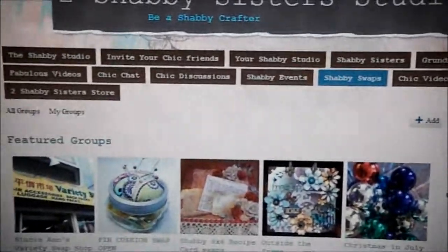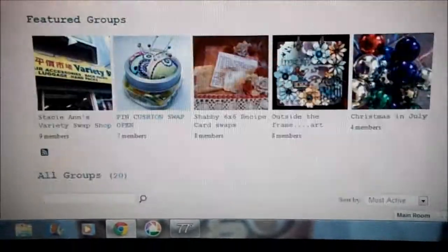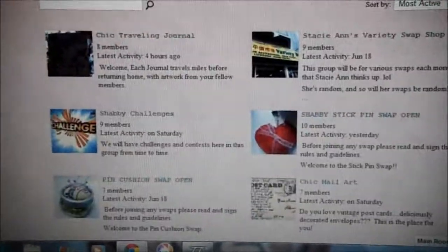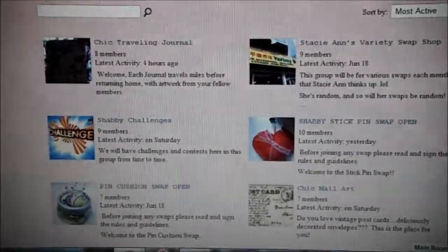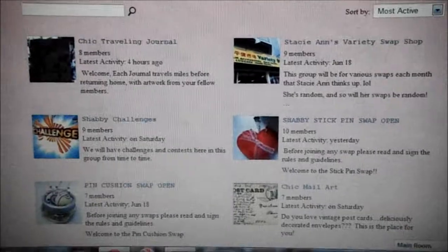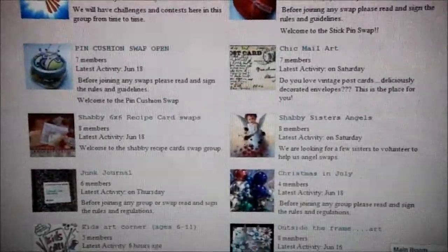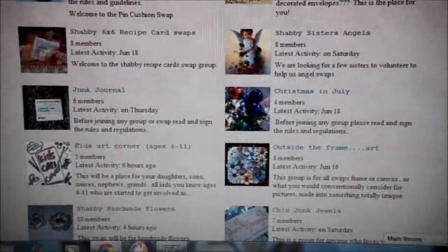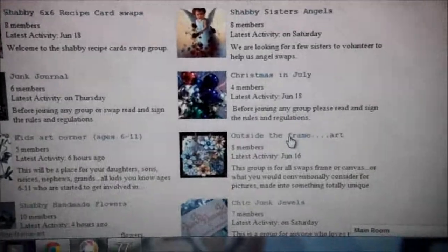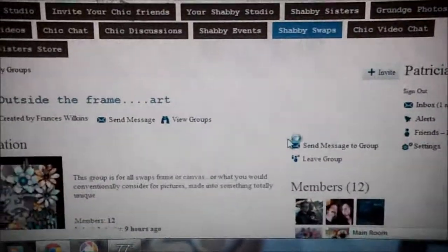It'll bring up this page here, and you just scroll down to whatever swap you want to join. There's Chic Travel Journal, Stacey Ann's Variety Swap — you just browse through and find the swap that you want. My swap is this one right here, Outside the Frame Art. So I'll click on that one and use that as an example.